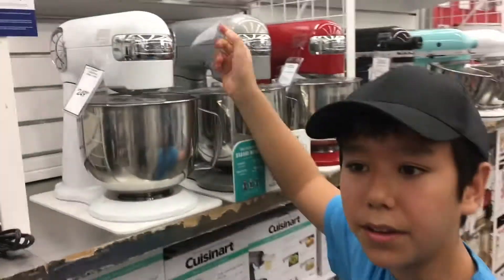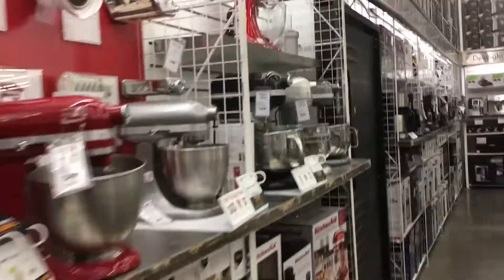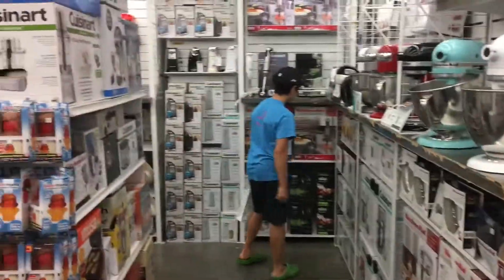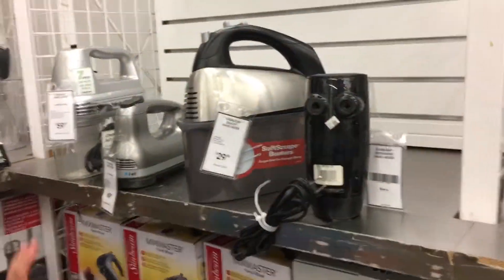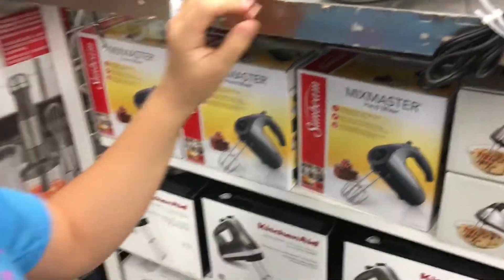This is what she wants, but we can't afford it. Maybe there's cheaper versions. They're all like above $200, and they're all KitchenAid. Well, that's okay. Okay, did you find which one? We found them, but this one's $60. Yeah, this one's good. The hand mixer.